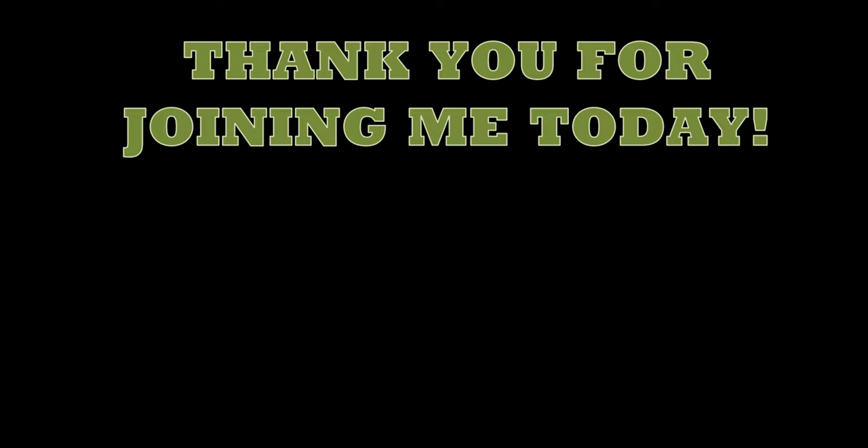Thank you so much for joining me today. If you are new here, I hope you'll consider sticking around and subscribing — don't forget to hit the notification bell so you don't miss when I upload next. If you liked this video, please give it a thumbs up, it really helps me out. It's been great having you here; I've had a brilliant time as always. I will see you all again very very soon — goodbye!